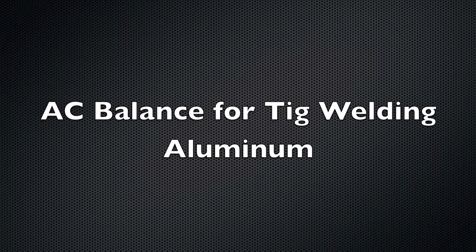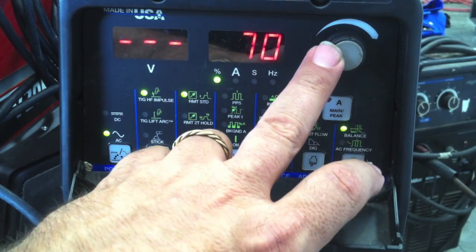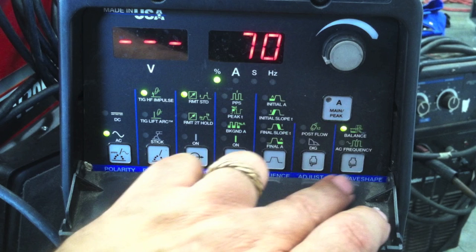Today we're talking about AC balance for TIG welding aluminum. The first thing we're going to talk about is the different ways that different manufacturers display the AC balance setting on the touchpad or readout panel — the front face of the machine.